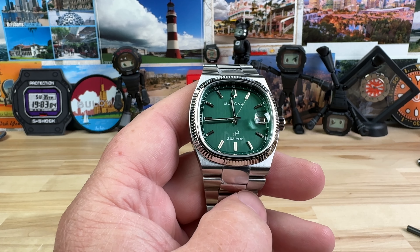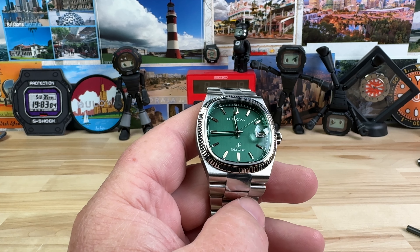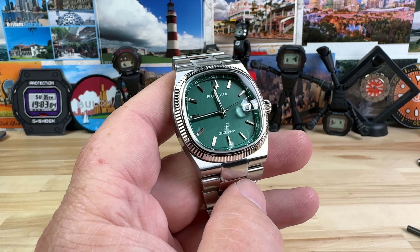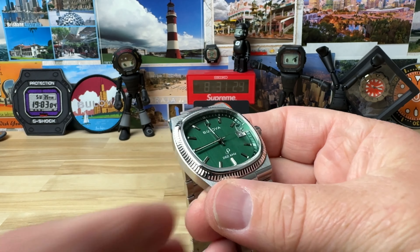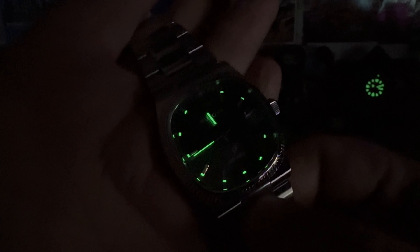Let's cover it real quick. This is the Bulova Super Seville 96B439. Here's the hang tag with the info. Again, direct link in the description. Retail price $695. Check the description down below — trust me, it'll be worth your time.